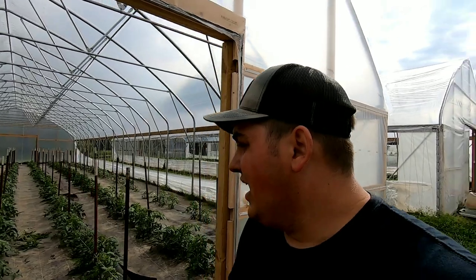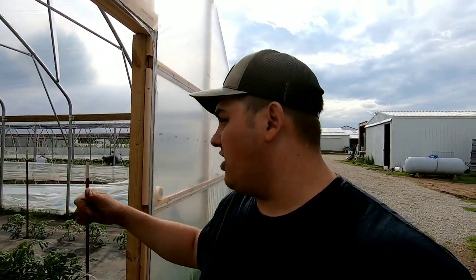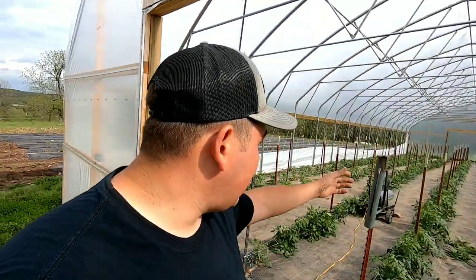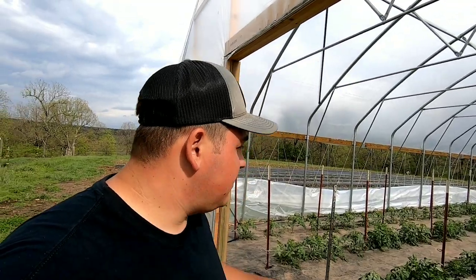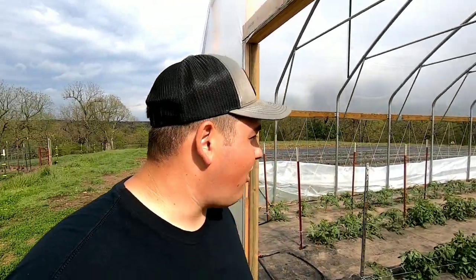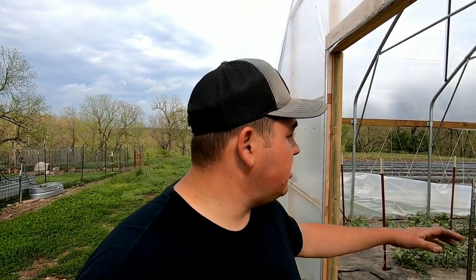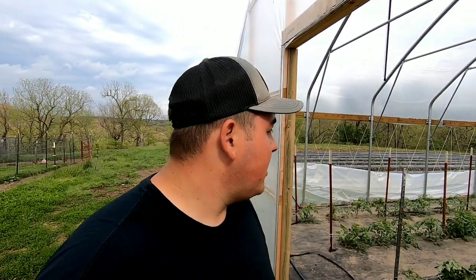In high tunnel number three, I'm not going to do what I did in number one. As the tomato plants keep growing here, I'm going to go ahead and stake them up periodically as the season goes along. These Red Deuce tomato plants are not a really vigorous variety, so they grow about waist high to me — I'm six foot four, so that's about four to five feet tall — and then they just pump out fruit and they're pretty much done.